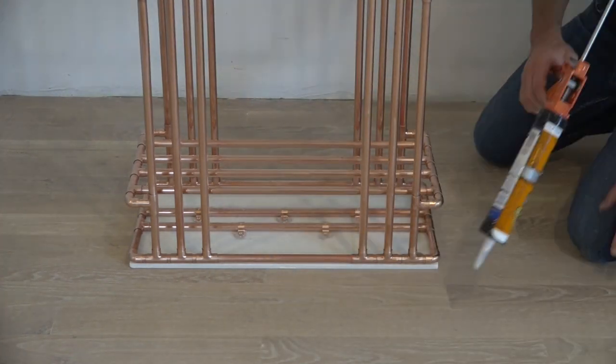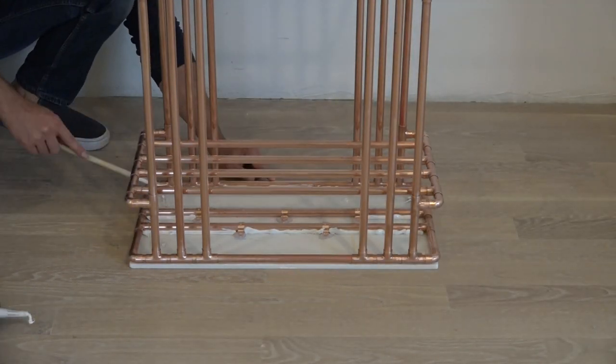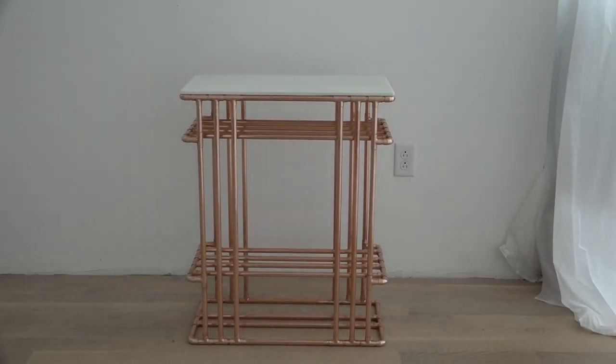I then added a liberal amount of construction adhesive right in between the copper and the marble. The hot glue is just to keep things from moving while the construction adhesive cures.